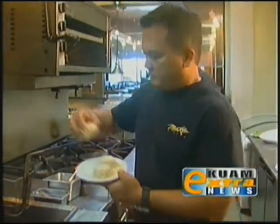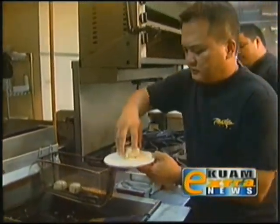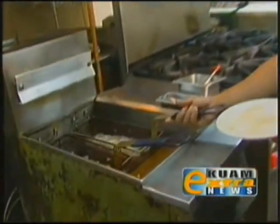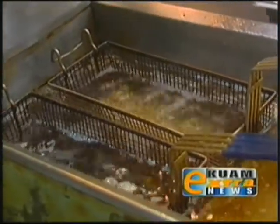We're going to fry these cakes in about 350-degree oil and fry them for approximately two minutes, or until golden brown.